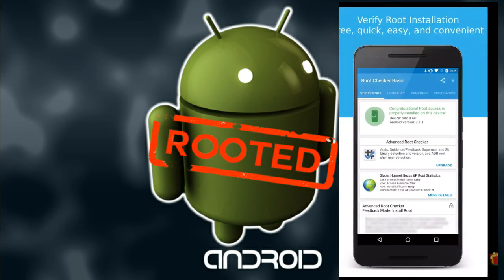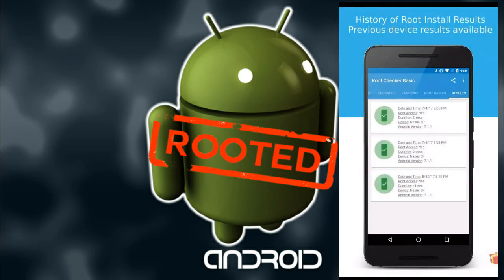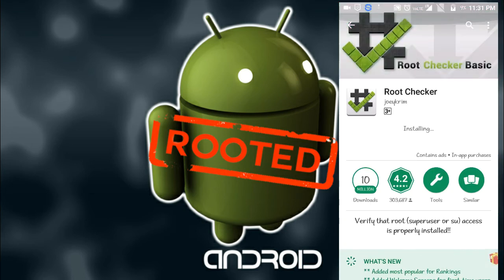Here you can see a screenshot of what it looks like when your Android is rooted, and here are some more screenshots. When your Android is not rooted, this type of screenshot will appear.